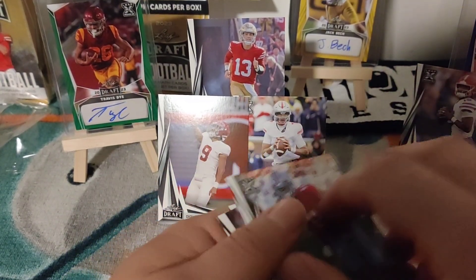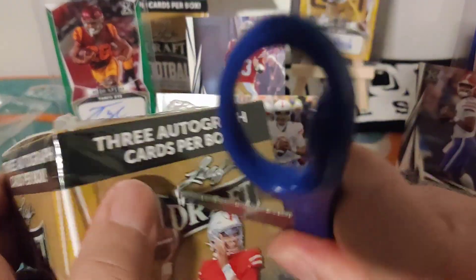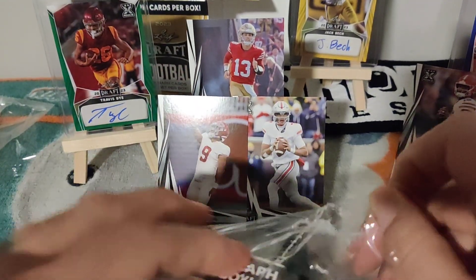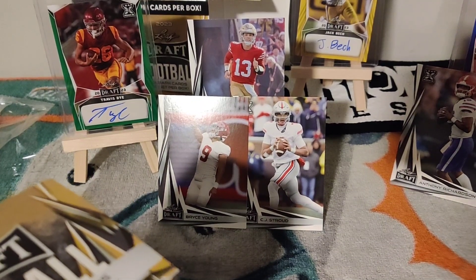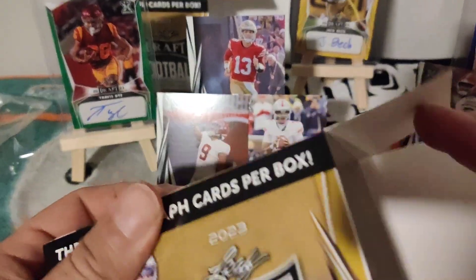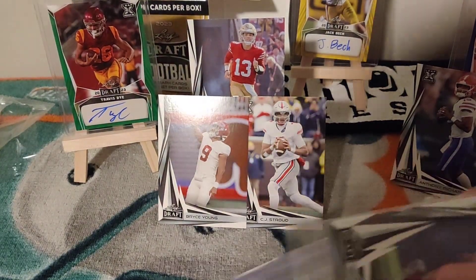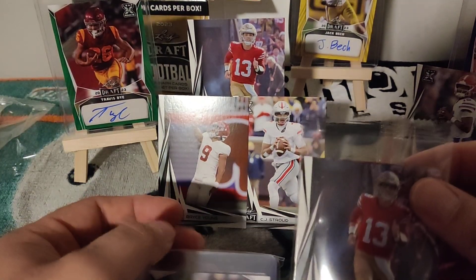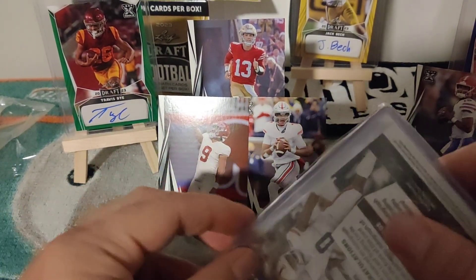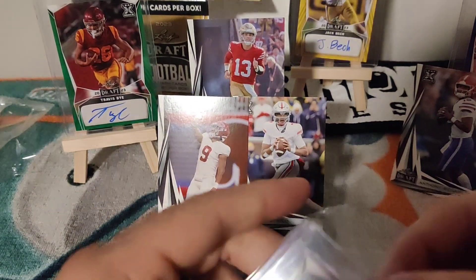There's CJ Stroud and Bryce Young — let's put them in the stands with Anthony Richardson. These autographs weren't the hottest but the players you got are cool. Let's hang on to Caleb Williams for now and move on to box number two from Leaf. So far it's not too bad. I actually ordered a Leaf Metal 2022 on eBay at a pretty good discount — that should be coming in soon, can't wait to open it on this channel.